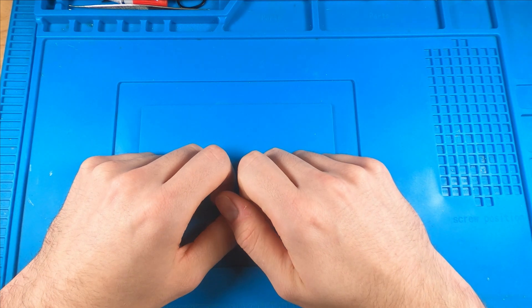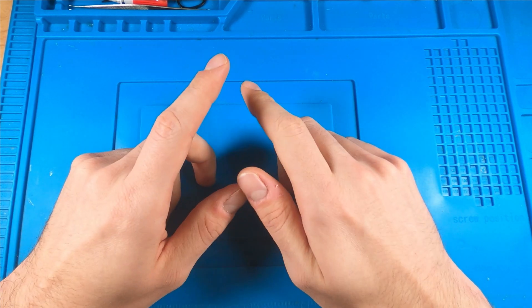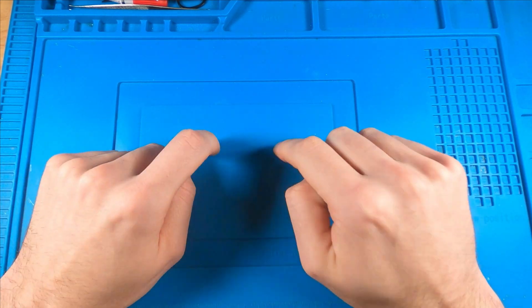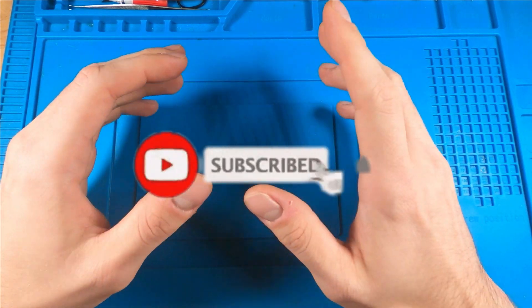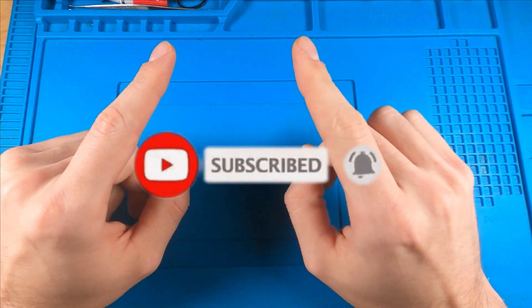Thanks again for checking out this newest project. This one was certainly a fun challenge and I'm really looking forward to the next one. Once again, if you enjoyed this video, consider liking, subscribing, and checking out some of the other projects on the channel. Thanks again and I will see you next time.